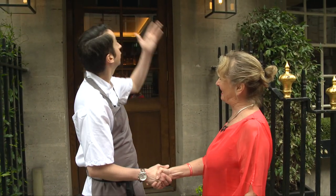Welcome. Thank you, Aidan — today I'm going to learn soda bread from Aidan. Let's go.